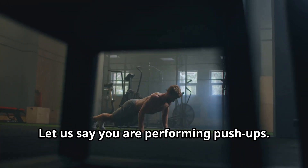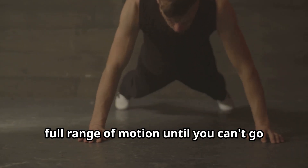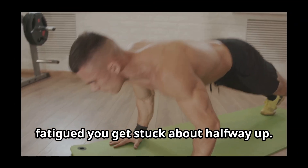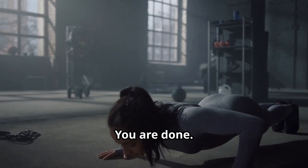Let's say you are performing push-ups. You perform your push-ups with good, slow, and controlled movements through a full range of motion until you can't go any further because your muscles are so fatigued you get stuck about halfway up. That's concentric momentary muscle failure. Then you slowly lower yourself back down to the floor, maximizing fatigue. You are done.